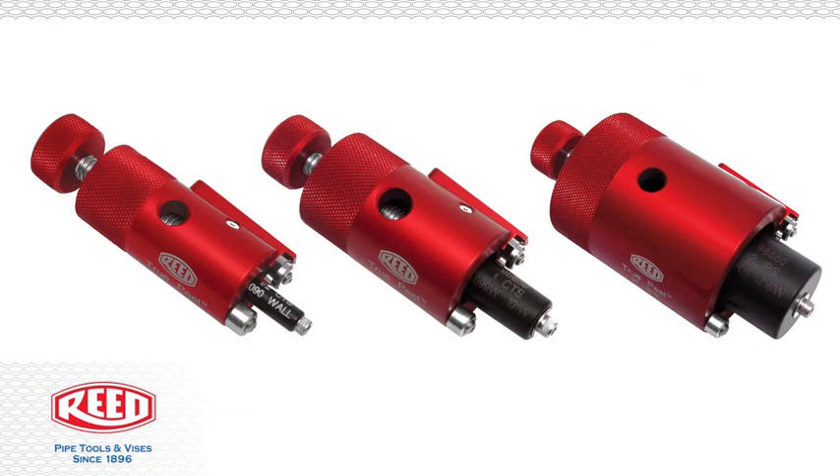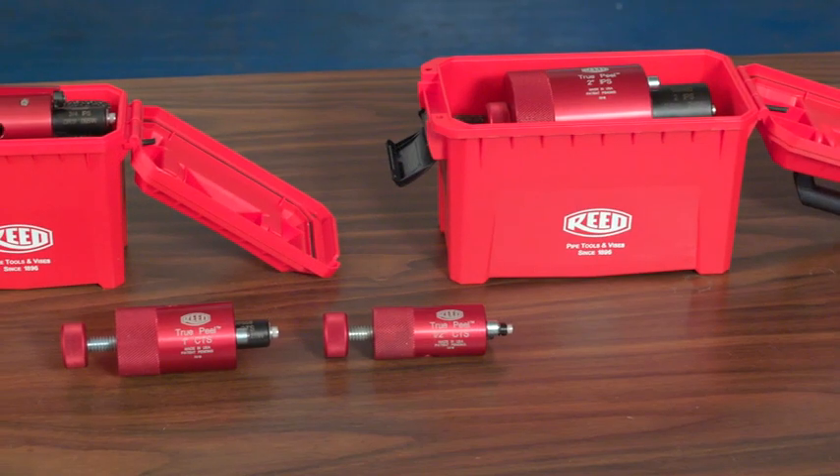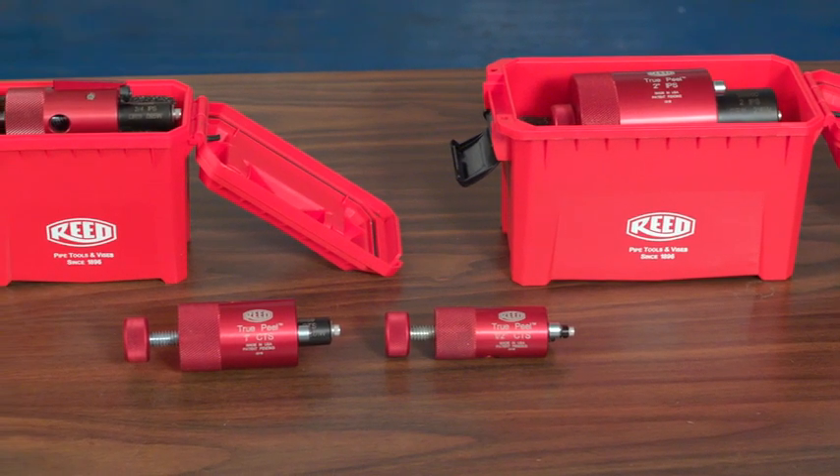This is a demonstration of Reed's TruePeel PE Prep Tool. This tool is designed to peel the ends of pipe or tapping tees for electrofusion.